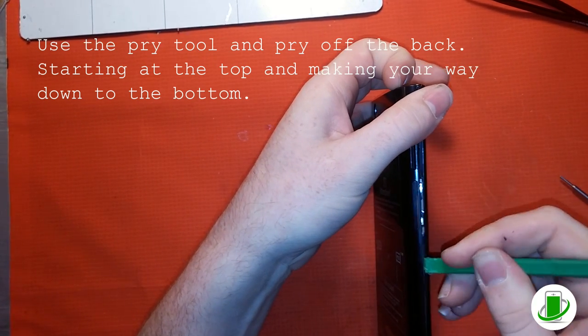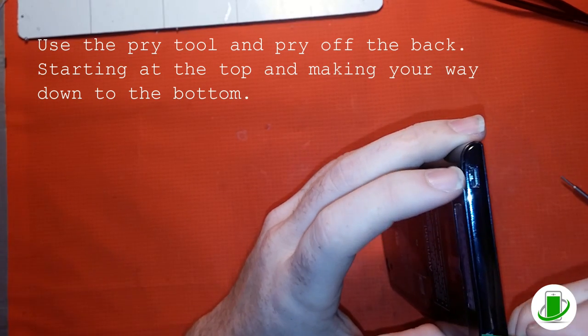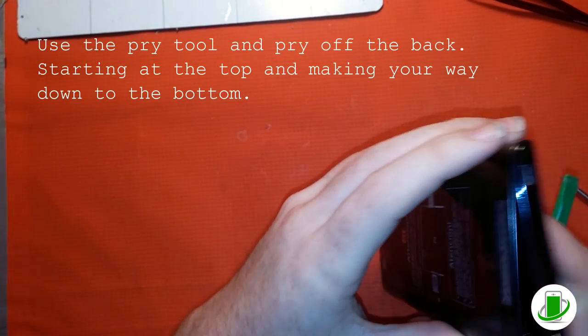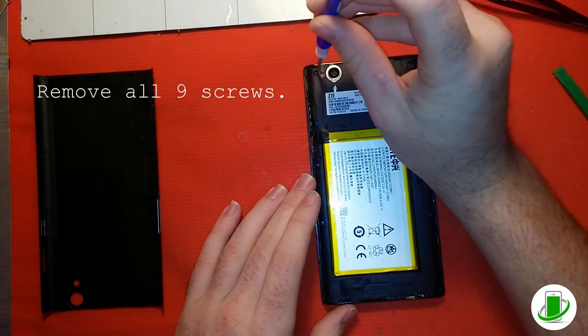We took this off before, so it's become pretty easy for him — yours might be more difficult. Always be gentle and careful; there might be adhesive on the back, so be careful when taking it off.